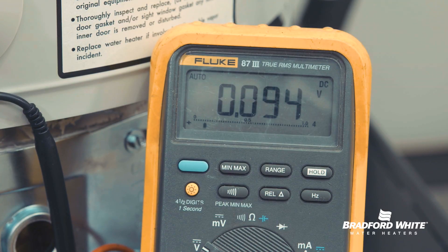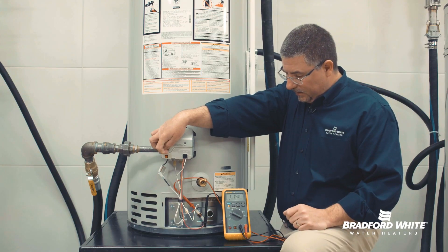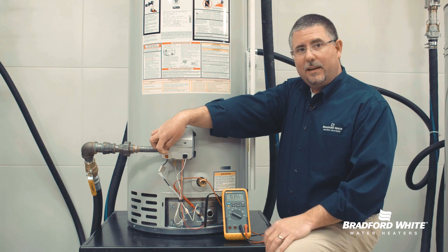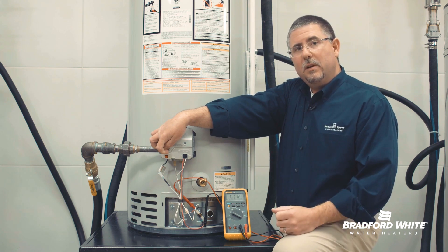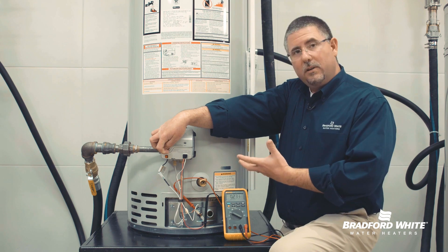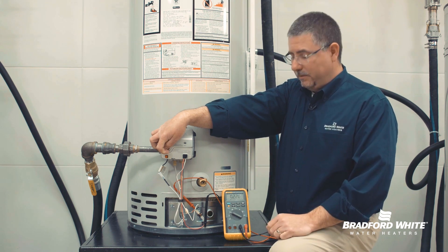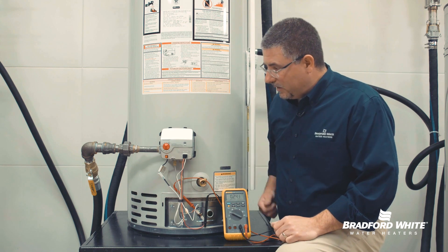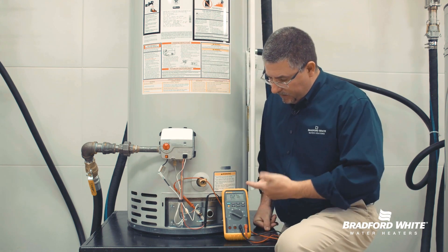We're going to watch this reading here. It's going to slowly rise — could take up to 90 seconds in a worst-case scenario — up to about 250 millivolts. At that point we'll hear an audible click telling us the pilot is lit and is able to maintain its own energy. As I let go of that button, we're going to stay and monitor our voltage output.